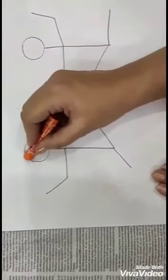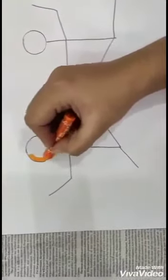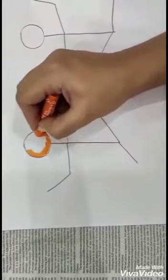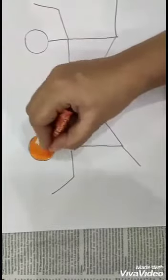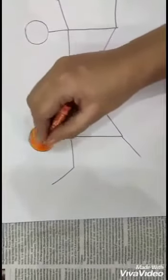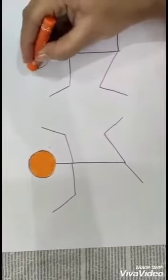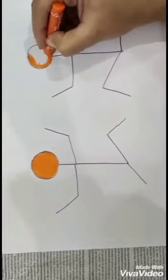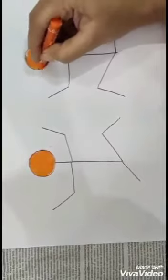Now start coloring the circle. First just do the outline, and then color it properly. Don't leave white bases.